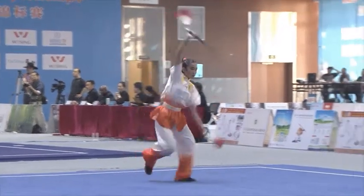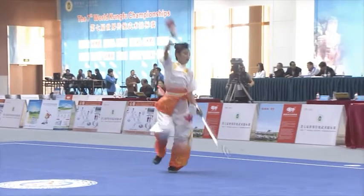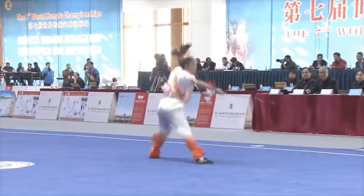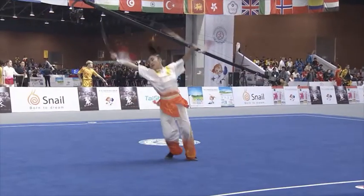Straight sword is, as you mentioned yesterday, straight sword is beautiful, and double straight sword really doubles that beauty. We're seeing a great display by Rachel of the USA.